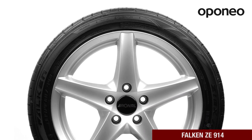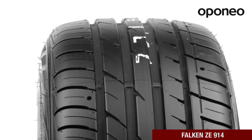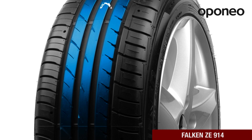Asymmetric tread pattern ensures stable driving and good grip on any type of summer road. Falcon Z E914 is made of silica rubber compound, which ensures not only high performance but also lower fuel consumption and good wear resistance.